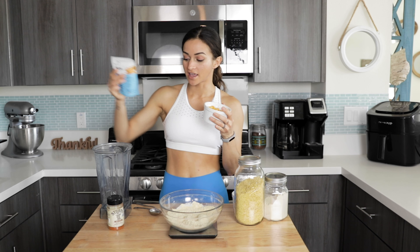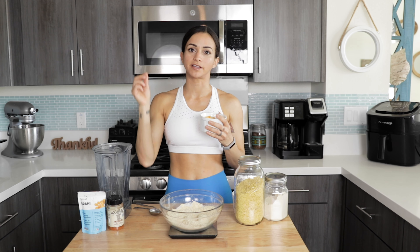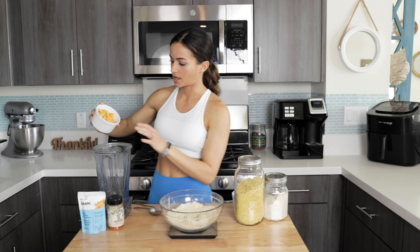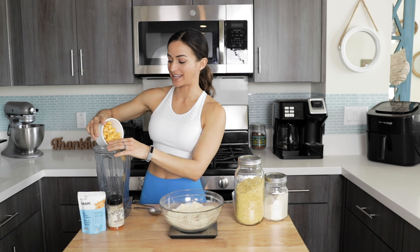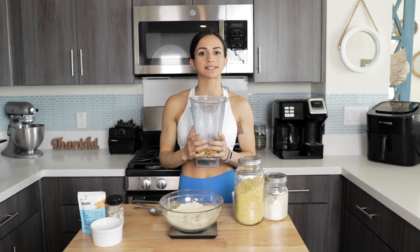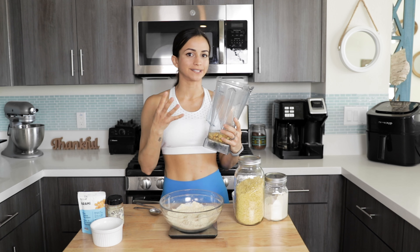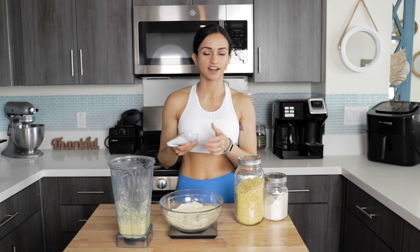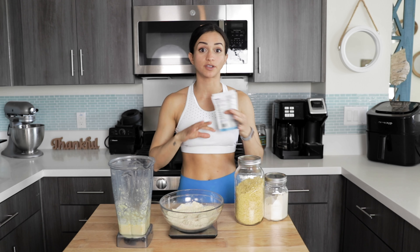If you can't find lupini beans, you can use whatever bean you like — just keep in mind the macronutrients will change: a little bit less protein and a little bit higher in carbs. I like shopping for all these ingredients on Amazon so I'll link them in the description box below. Don't try to buy these in their dry form for this recipe — a few people already tried it and told me it's a ten-day process. For convenience, if you can't find lupini beans, just use cannellini beans, white beans, or black beans. It'll change the flavor just slightly but you'll get the same result.